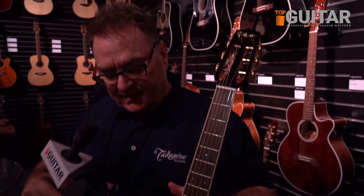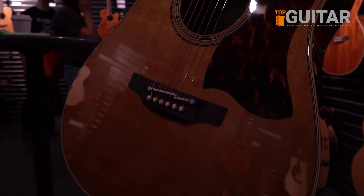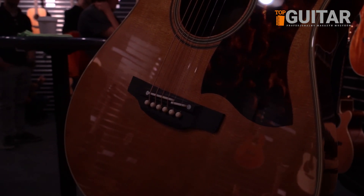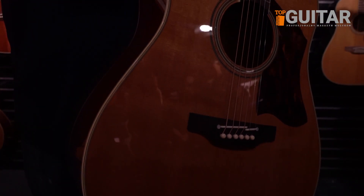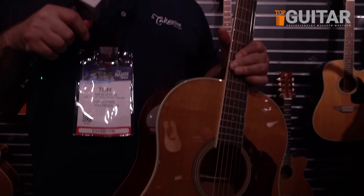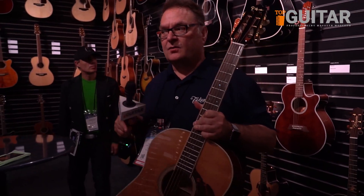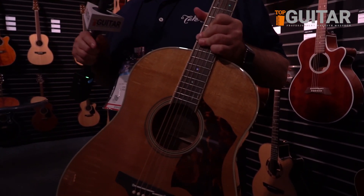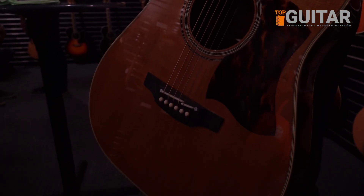The beauty of the 12-fret neck joint is it brings the bridge more into the middle of the body and gives a fuller and warmer sound. This guitar's a total cannon as far as volume and great tone and easy to get the top to move. The top is a baked top — a torrified top — which kind of mimics what happens to a guitar over a 20-30 year period.